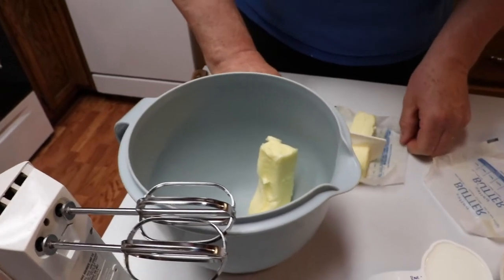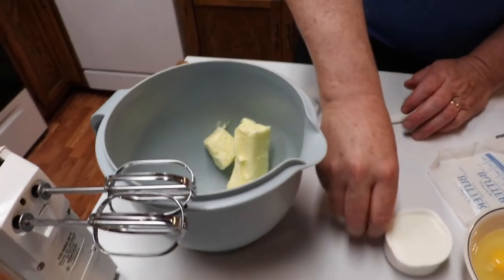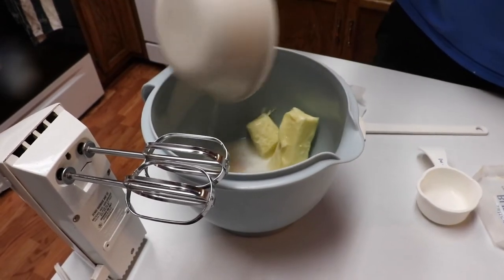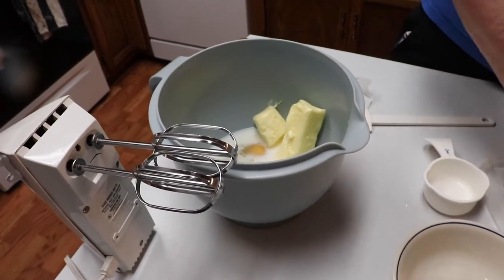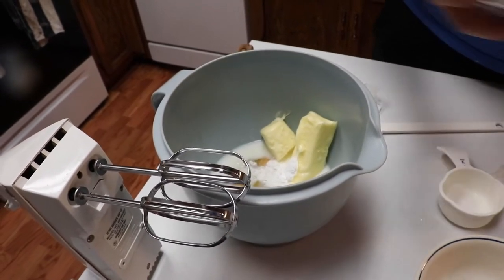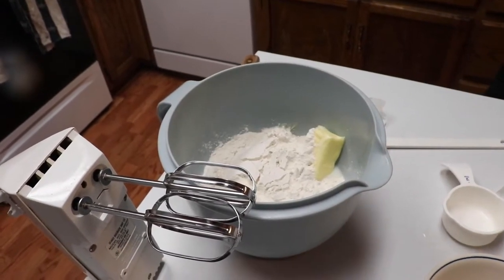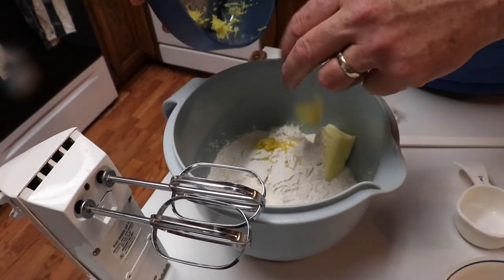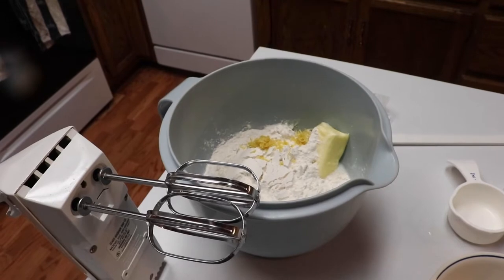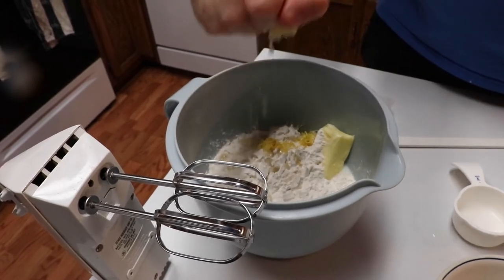Alright, let's get started — put that butter in. In goes the milk, four eggs, a half teaspoon of baking powder, the self-rising flour, and half of our lemon rind zest.